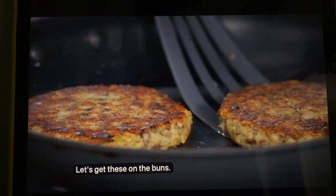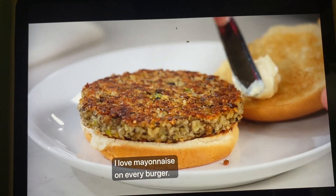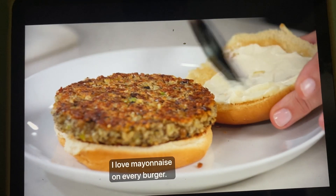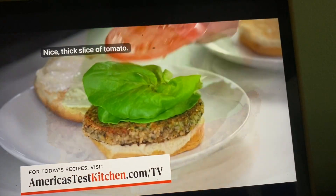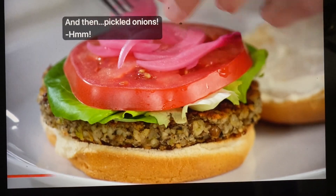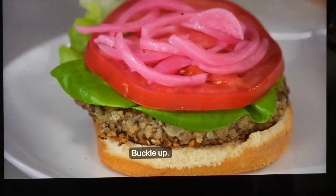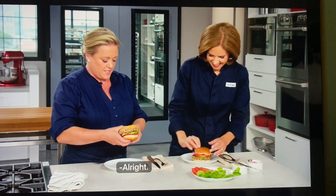Let's get these on the buns. We have some nice toasted buns here. I love mayonnaise on every burger. A piece of lettuce — this lettuce is gorgeous. A nice thick slice of tomato, and then pickled onions.